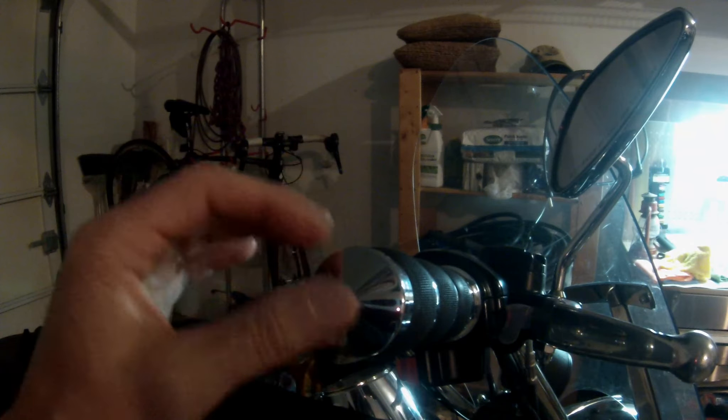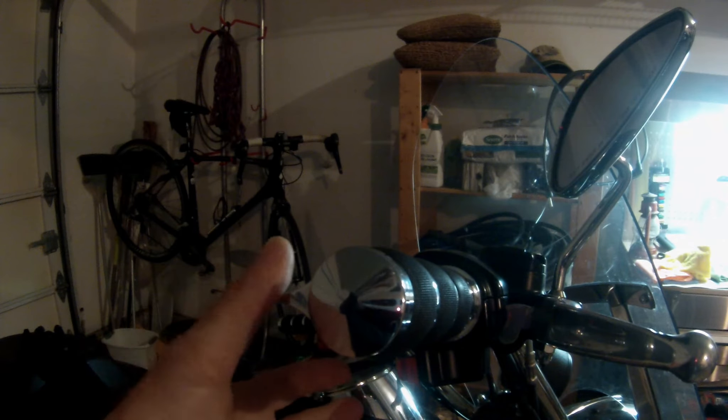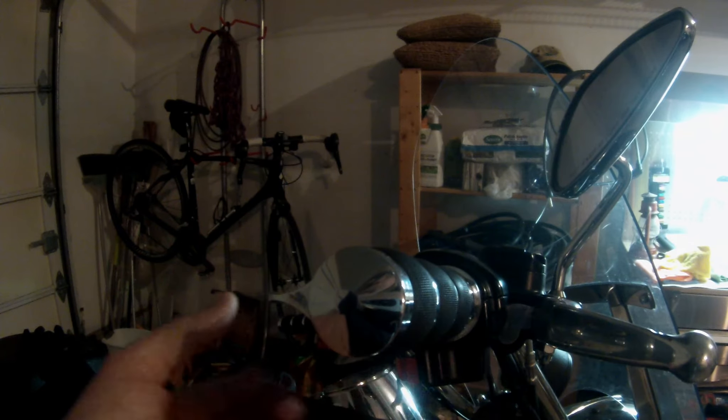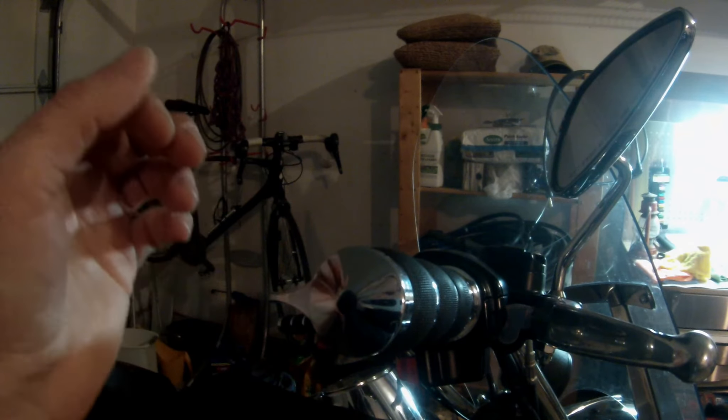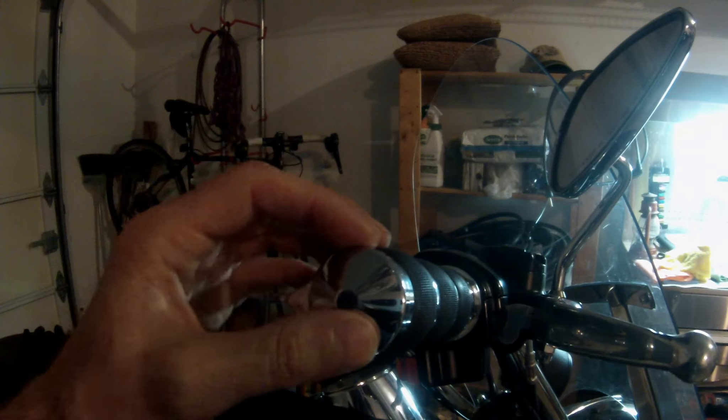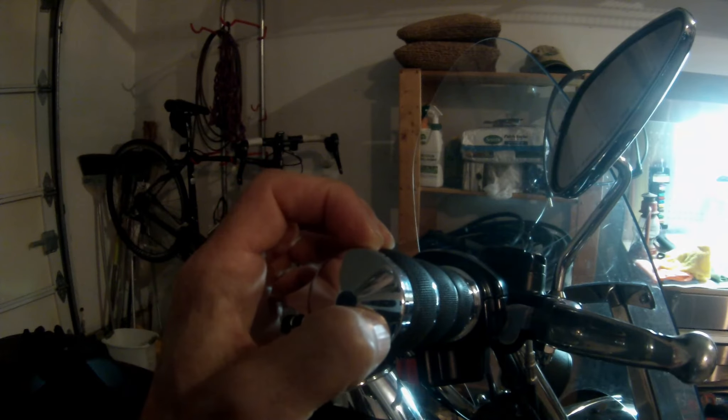So when this is starting to stick, either something is now defective or in my case it just plain has had a lot of use. This bike has a lot of stop-and-go city miles — it's really been used very heavily. What that means is it's time to replace it when it starts getting sticky.